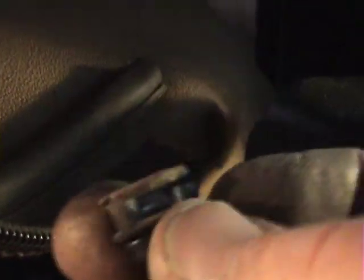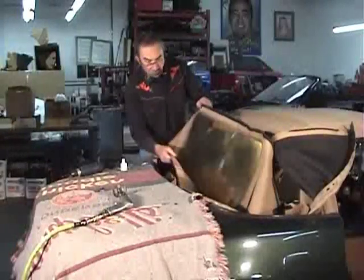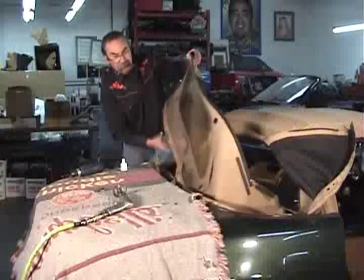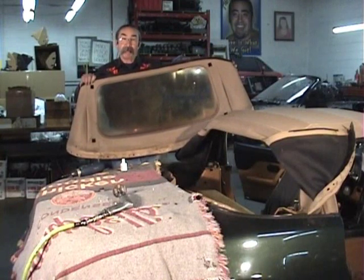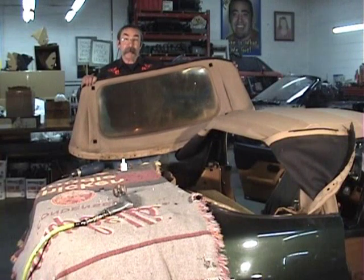We unzip the window all the way across, and once fully unzipped we'll have the zipper part in hand and set that aside. Now we take the apron out of the car — here comes the apron — and send it to the upholstery shop. Our next step is to take that apron over to the upholsterer and have the window replaced.